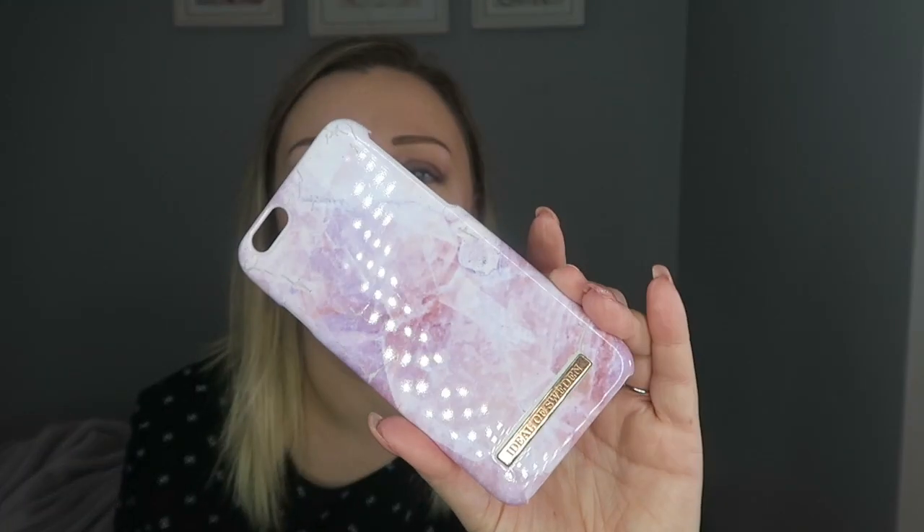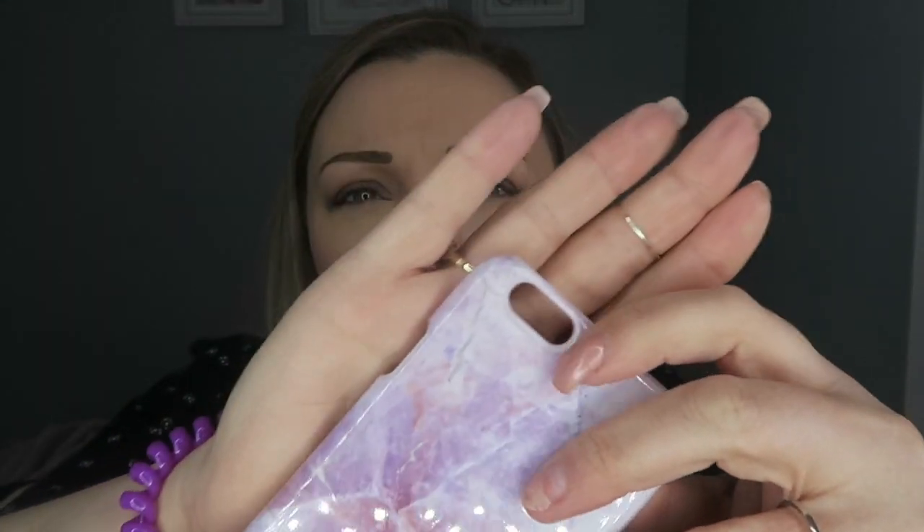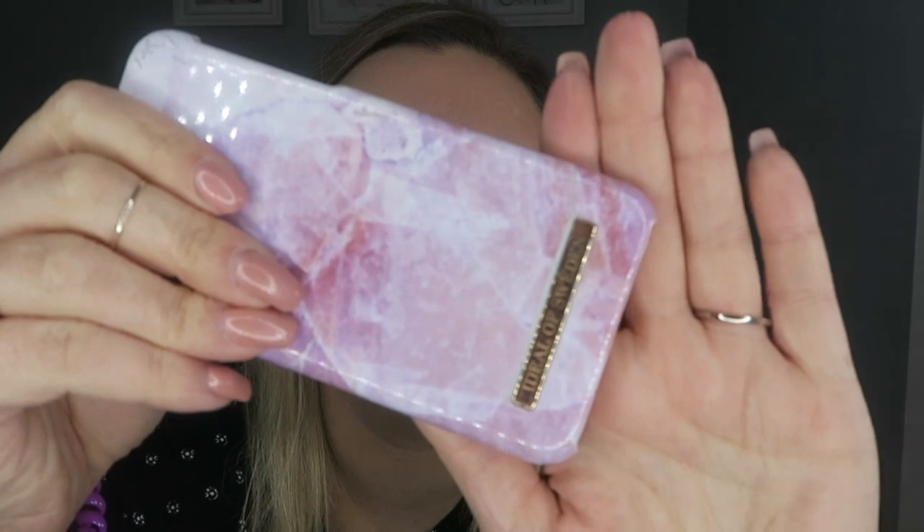First off, this is the case I had for my iPhone 6s. I've had my iPhone since it got released in September 2015. I bought this a while ago. It is grim on the inside — the dirt is just disgusting. But there is absolutely nothing wrong with the case itself. Some of the picture has cracks — it's peeling away and leaving the baby pink case underneath. The Ideal of Sweden logo has started to rub slightly. But all in all, I love it.